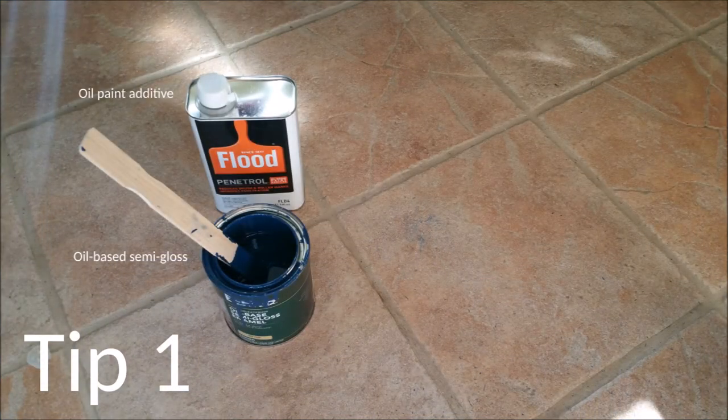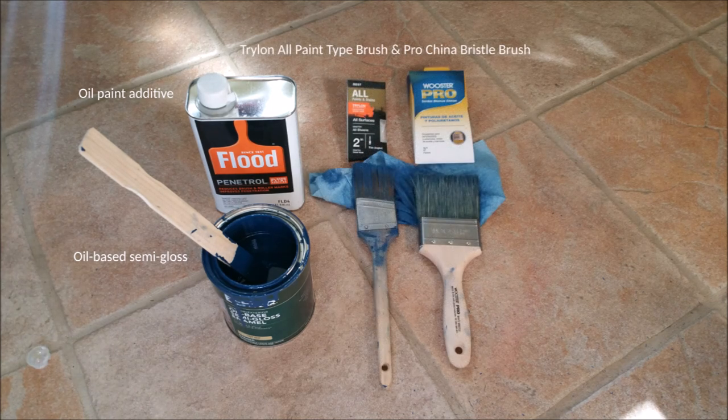Use optimal equipment for oil paint. I was able to buy my supplies at my local Home Depot and Ace Hardware.